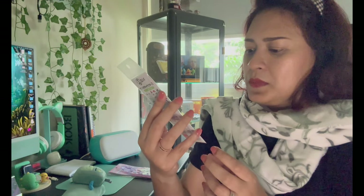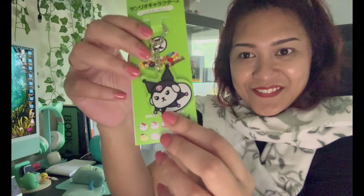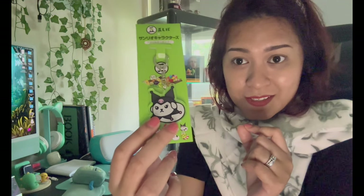Next we have a keychain — oh my gosh, this is so cute! We have a keychain with a Sanrio character — it's Kuromi! Oh, this is so cute. I received a Kuromi plushie in the last So Kawaii box — that's one I gave to my niece, so maybe she can match up with the keychain too.